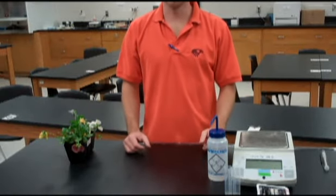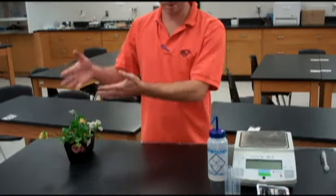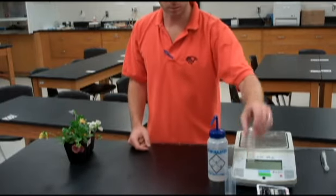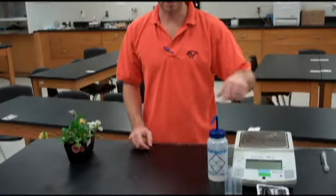Hi, I'm Michael Ralph. Today we're going to be doing the plant water management lab. You need everything you see right here, including some plants, some tubes, and of course a balance.